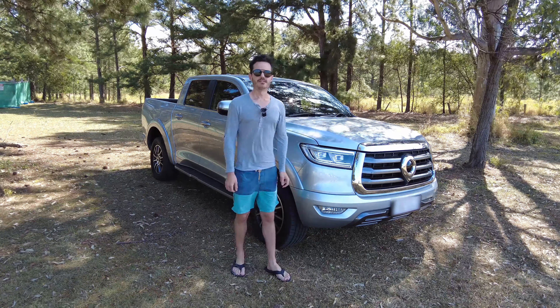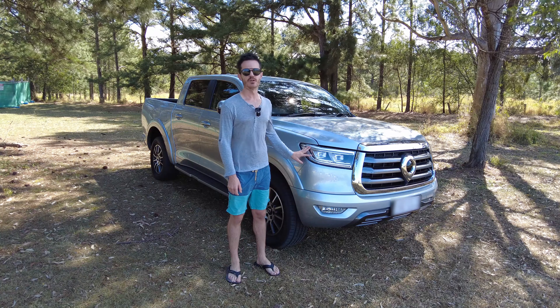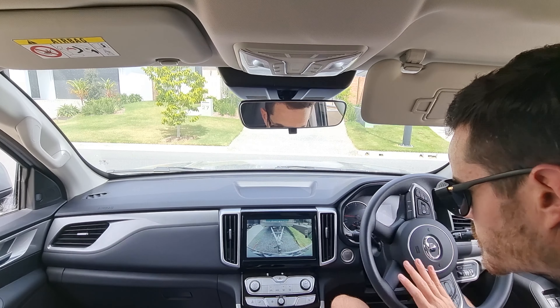I had a look online and there are no other videos showing how these perform when towing. They have a three-ton tow rating and a 300 kilo towball rating, so if you're interested to see how these handle towing, stick around because we're going to find out today.